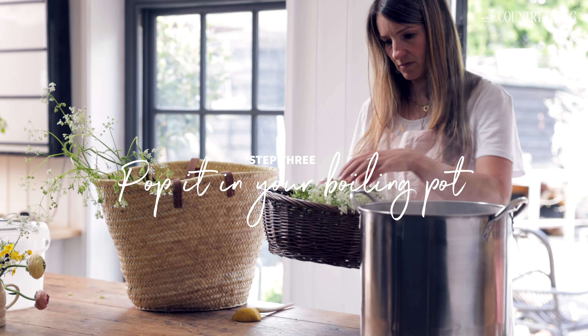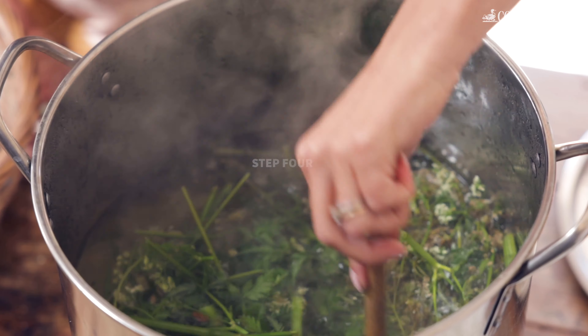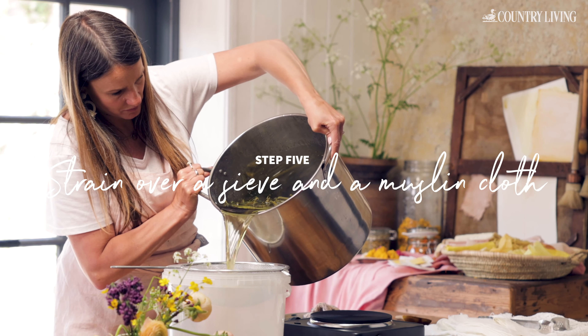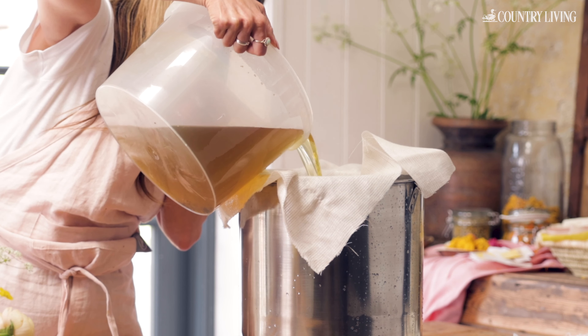Bring some water to a boil in a large stainless steel pot, add the cow parsley and simmer for one to two hours, stirring every now and again. Strain the liquid through a fine mesh sieve and then a muslin cloth to create your dye bath.